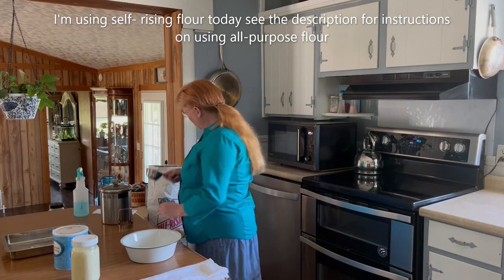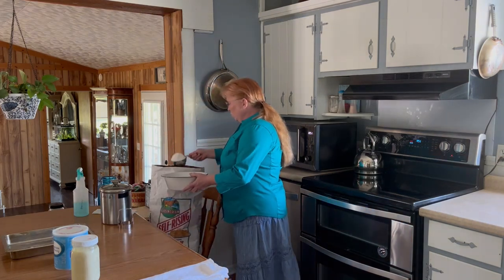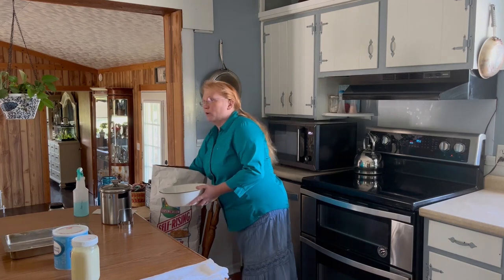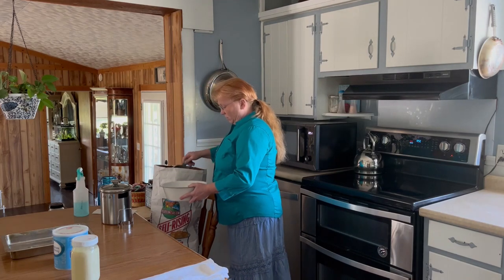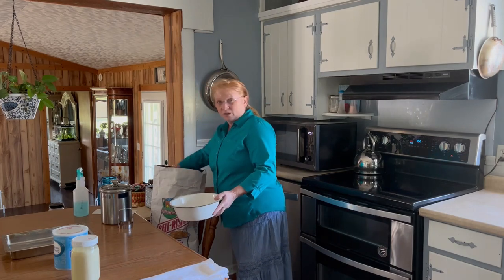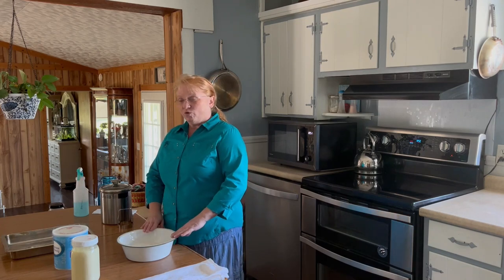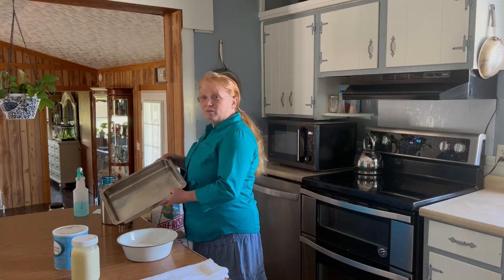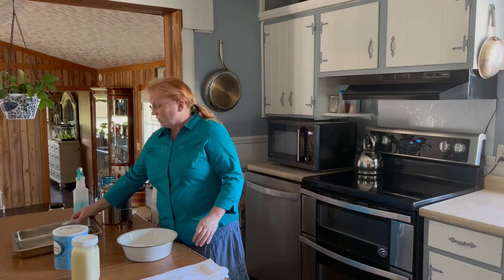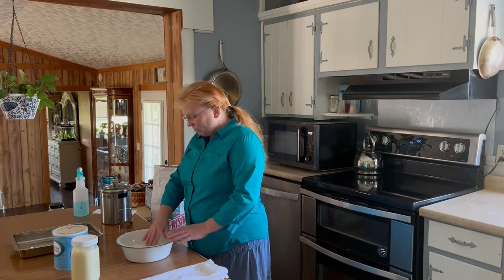First we're going to start with some flour. I'm going to use a little over two cups of flour, maybe a little more. The reason I'm using two cups is because I know that'll make this pan about full, and I just know that from experience. So I've got my flour in here.